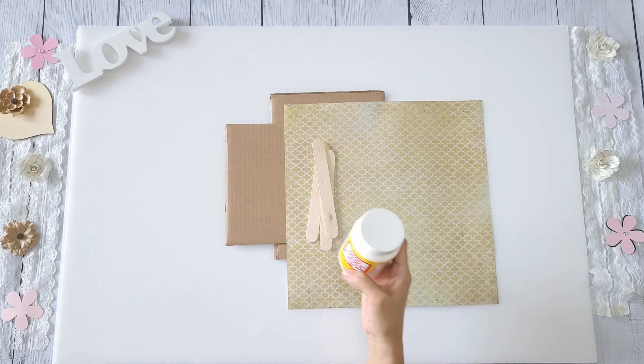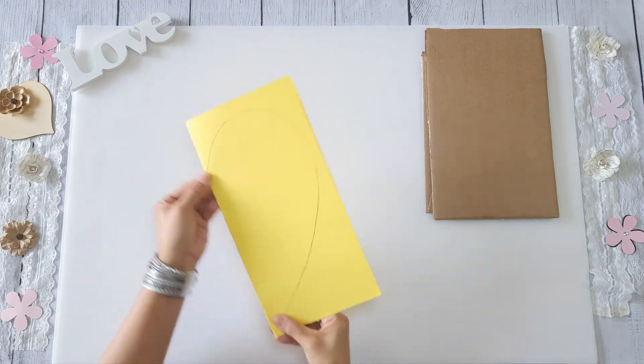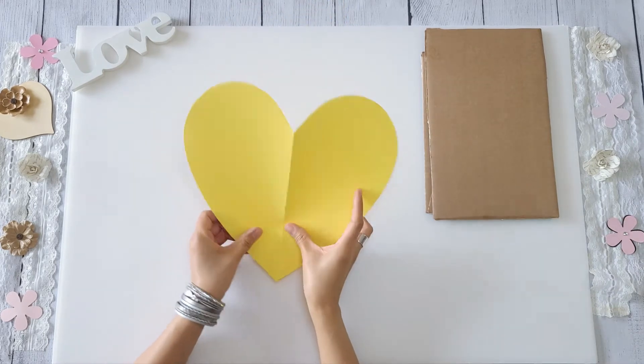First you'll need to make a stencil of a heart. To get a symmetrical heart, I always like to fold a paper in half and then draw half a heart on it — just cut it out and there is your perfect heart.